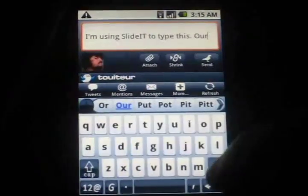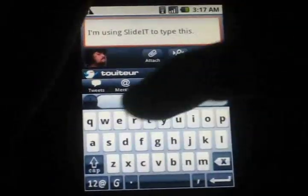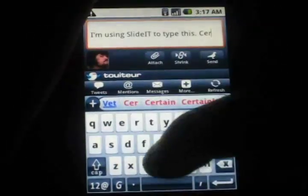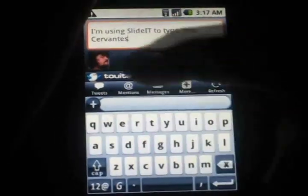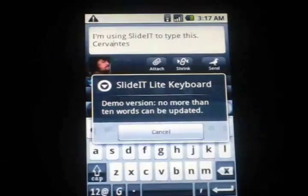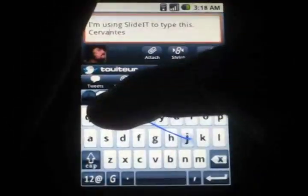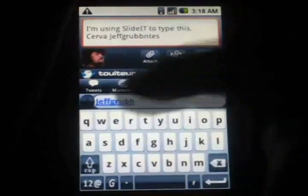Another neat feature is the ability to add proper names. For example, let's say you have a pet name — 'Cervantes.' If you try swiping Cervantes, you're going to get question marks. All you have to do is one time put in the name, and it says press the plus sign to add Cervantes. You hit the plus sign, and if this weren't the demo version it would have added that to the dictionary. From now on whenever you swipe over it, Cervantes would come up. I've already done this with my username Jeff Grubb for many sites. It pops up and it works very well.